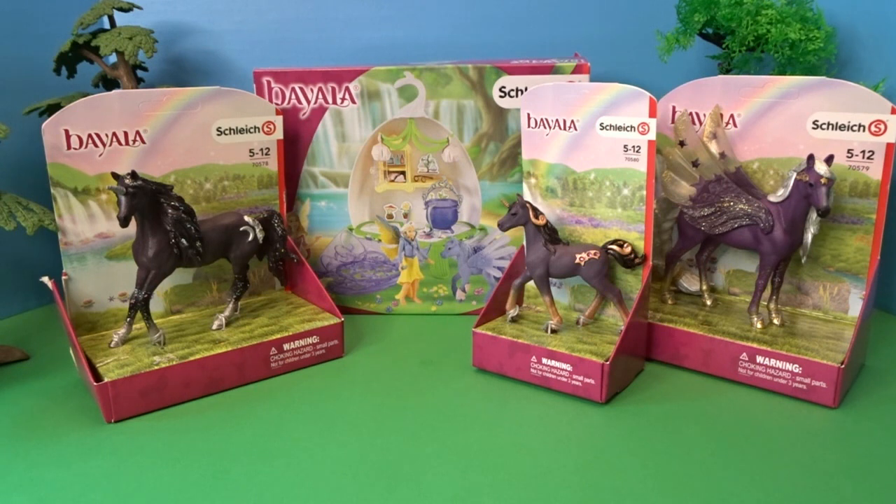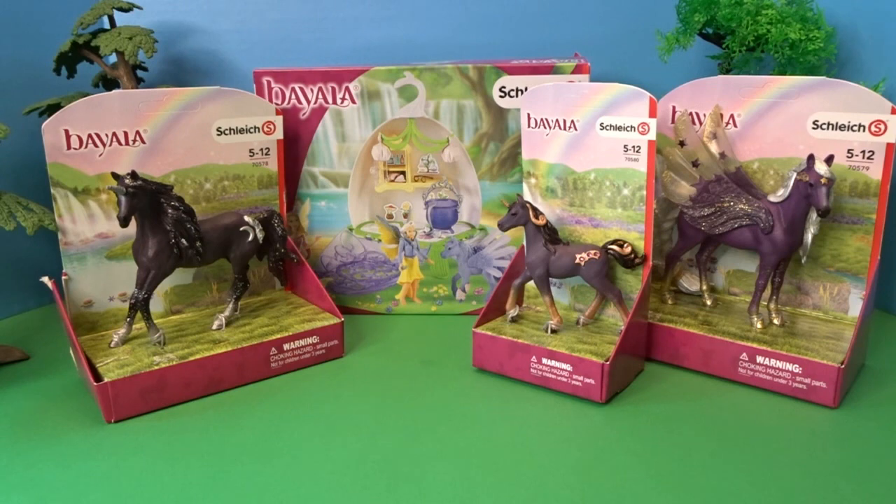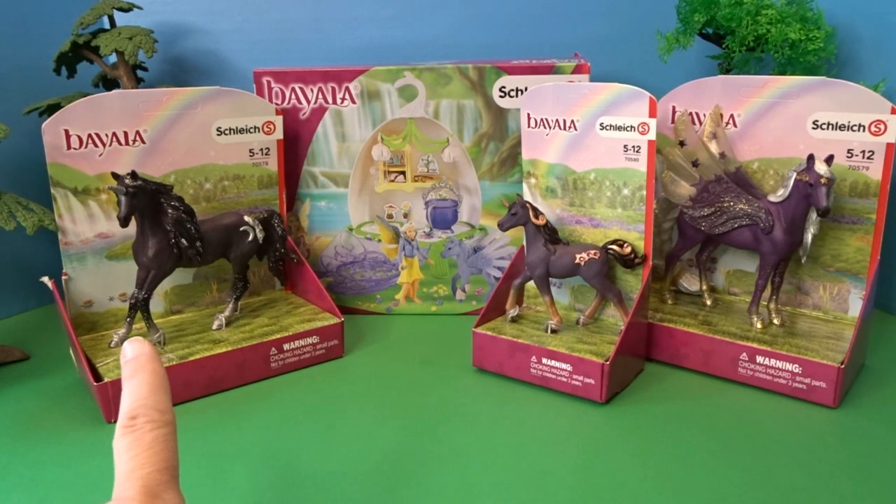Hello, it's April, and welcome to my toy world! Today we have some more fun Schleich Bayala figures to open up. We have the fairy vet blossom fairy with her little veterinarian shop, some beautiful unicorns and pegasus to open up — the star pegasus, the shooting star unicorn foal, and the moon unicorn stallion. We'll start with the pegasus and unicorns, then open up the fairy veterinarian set.